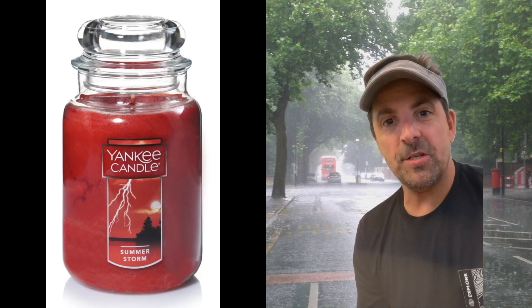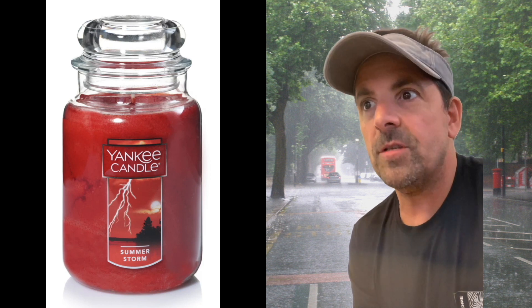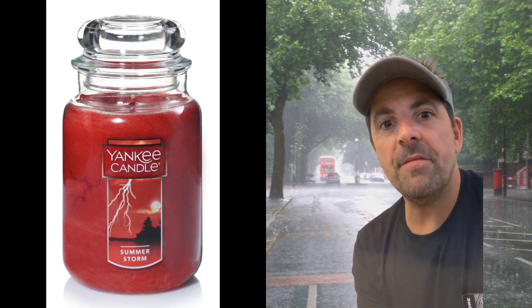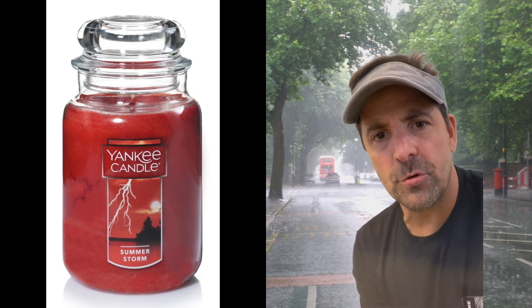Hey, this is Tom from Tom's Candle Review. I'm back — I experienced the Yankee Candle Summer Storm. After repeated burns over a course of time — it happened to be in August — two notes really jumped out at me: citrus and eucalyptus. Rosemary was also there, but you'd need a very fine-tuned nose to detect it; it's present in small quantities.